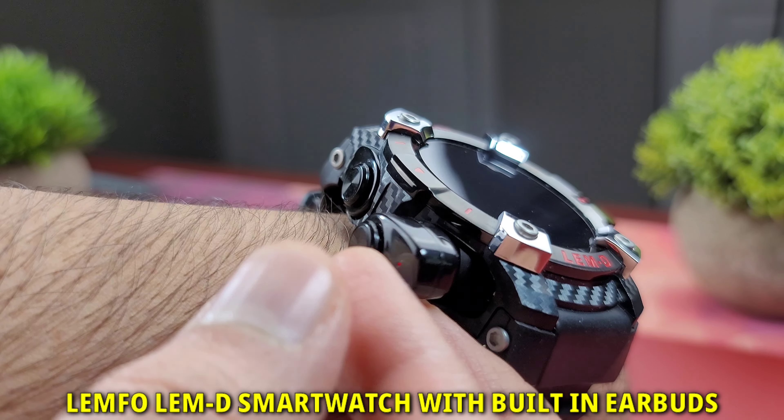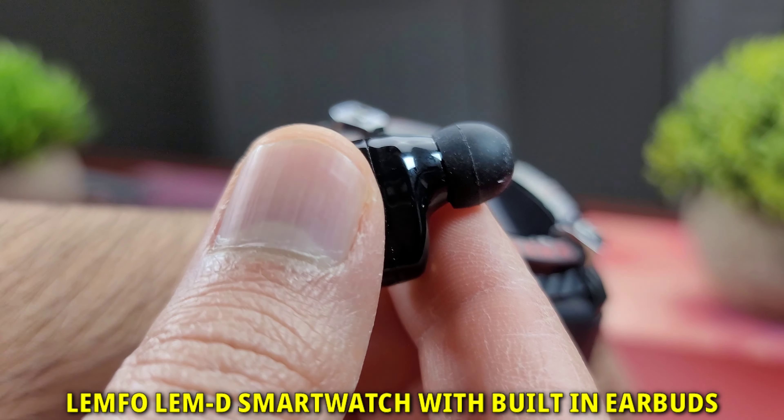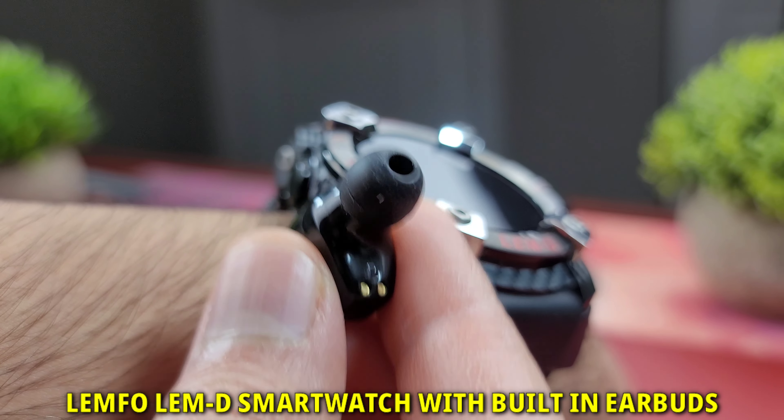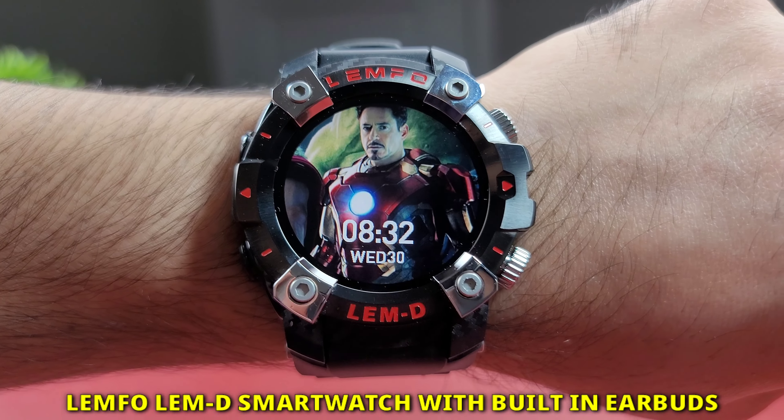Hello everyone, welcome to my channel. This is a full comprehensive review of this amazing smartwatch from Lemfo called the LEMD, which has a hidden pair of true wireless Bluetooth 5.0 earbuds. So let's get started.